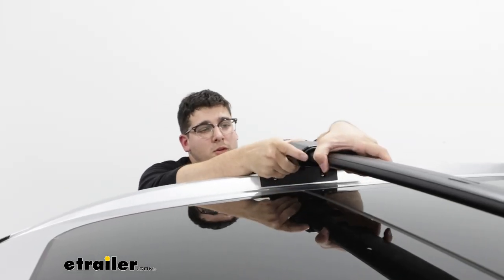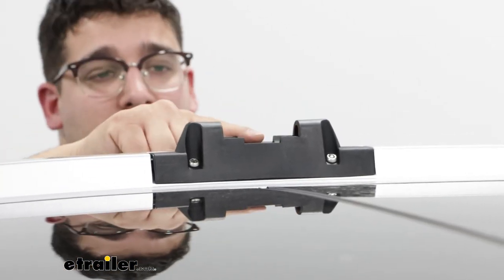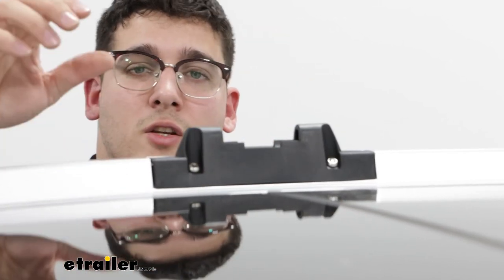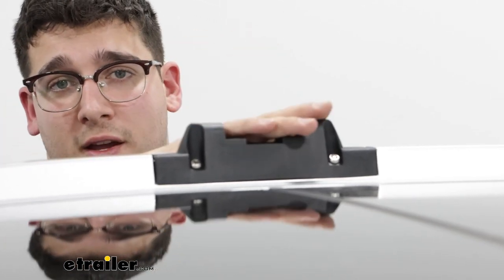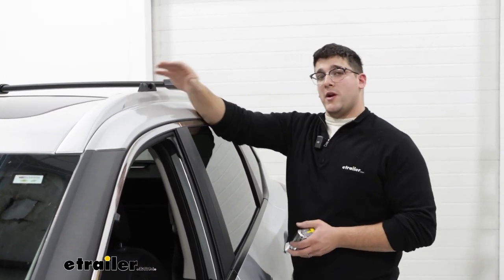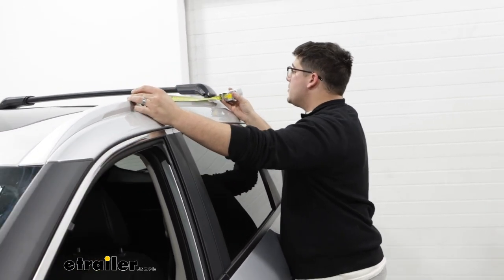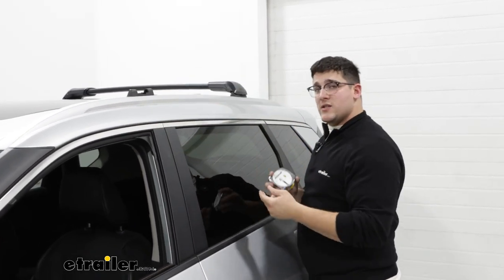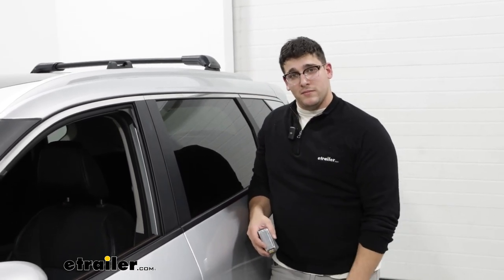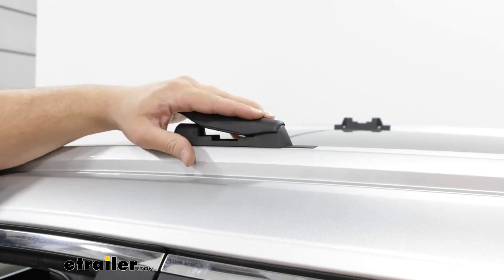I'm going to take these off completely so we can take a closer look at those Fit Kits. You'll notice we have this cutout where our crossbars sit, and in front of that we have two bolts that attach our Fit Kit to our flush rails, giving us a very secure fit. Since these are bolted down they have fixed mounting points, so we can get our crossbar spread measurement — going from the front of our front base to the front of our rear base — giving us 29 inches. Since these are designed to have crossbars that come on and off, they also come with end caps to protect them from the elements.